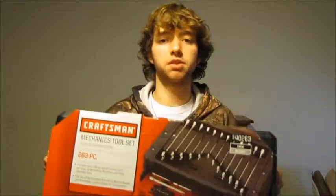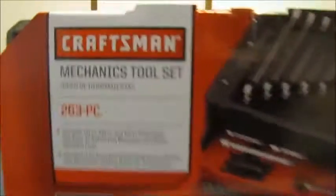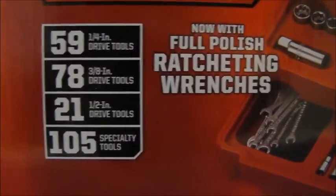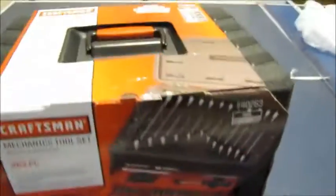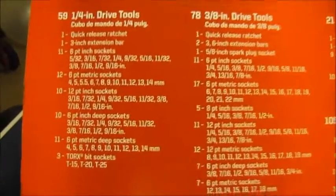Hello everyone. In this video I will be going over piece by piece all of the content within this Craftsman Mechanic tool set. When you first get it, this is what it looks like. Here's the content of it — the actual stuff you can see if you are interested. It's a pretty big box, not too big. So let's open it.